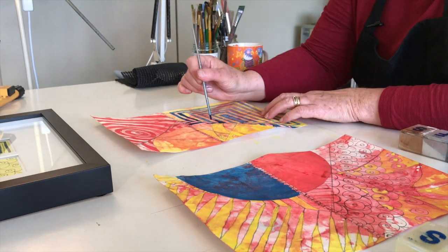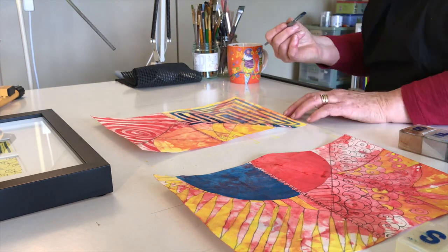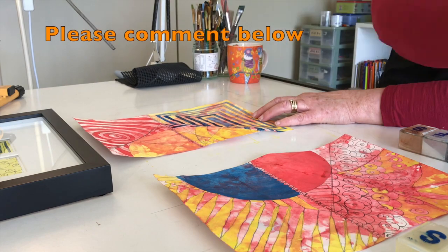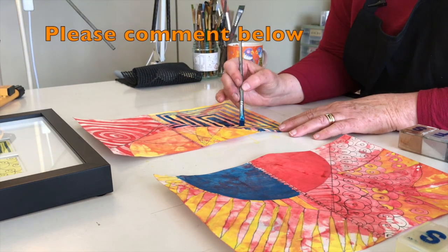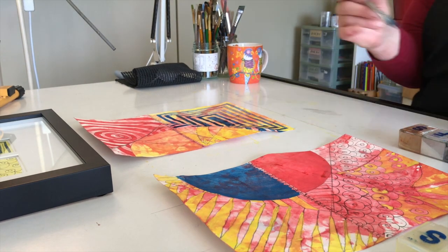I've used Inktense to do quite a bit. I use it extensively on my original work — in fact, the gentleman behind me, which is called 'Who Do You Say That I Am,' was created using Inktense. The Inktense was applied on rabbit skin gesso — handmade rabbit skin gesso which I made. If you'd be interested to learn more about making handmade gesso, let me know; if enough of you are interested, I might do a little video on it.